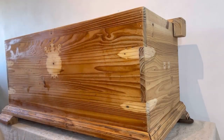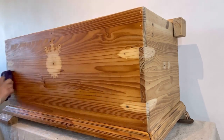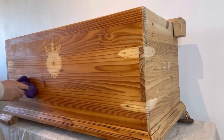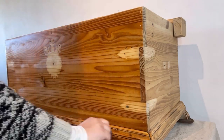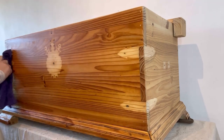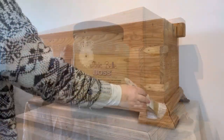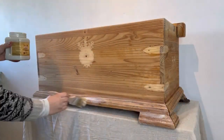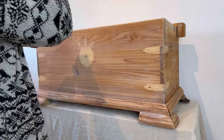Now I'm going to clean all over with some White Lightening and then I will rinse that all off with some plain water. Next up I'm going to use some Clear Boss. I'm going to apply two coats of this all over to prevent any stains or bleed through from the wood.